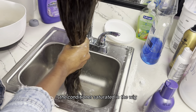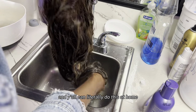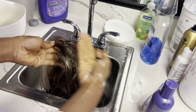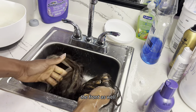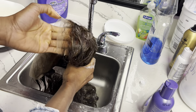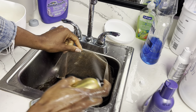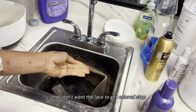Now that I have the conditioner saturated in the wig — and y'all can literally do this at home with wigs that you buy honestly — I do want to make sure that conditioner gets to the front as well. All right, so I'm going to spray this on the lace because I'm about to add some color and I don't want the lace to get colored.